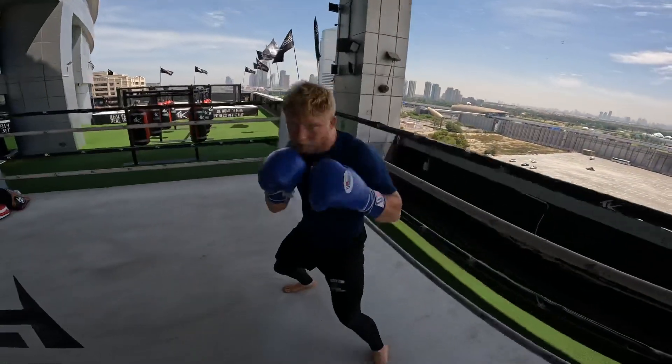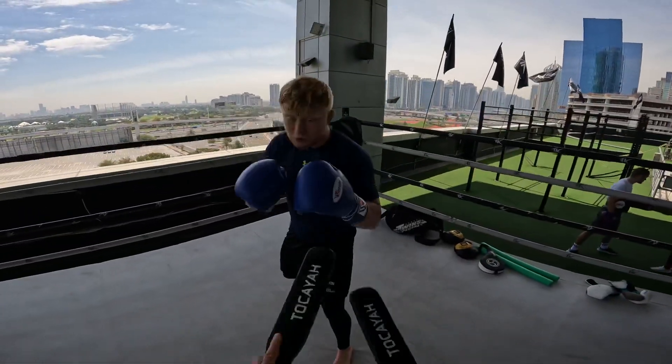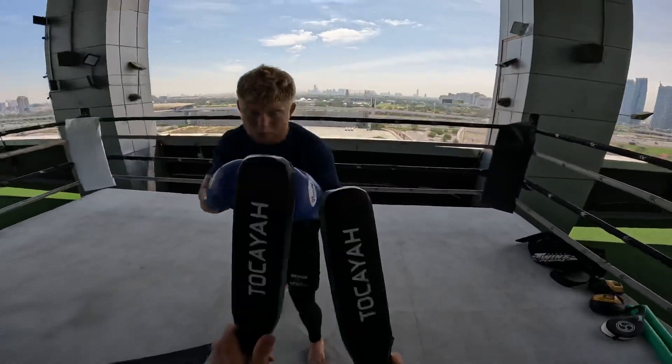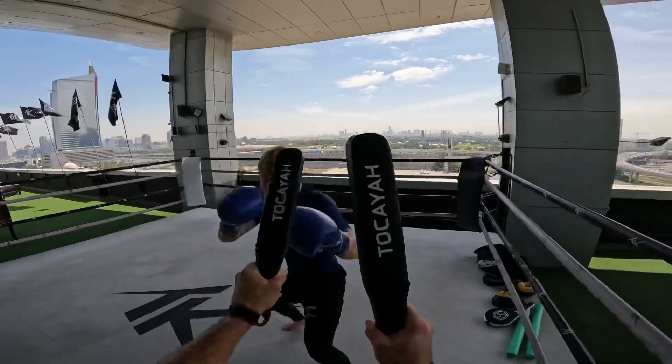Again, again, again. Yes. Two, two, two. Double jab, right. Again. Move.